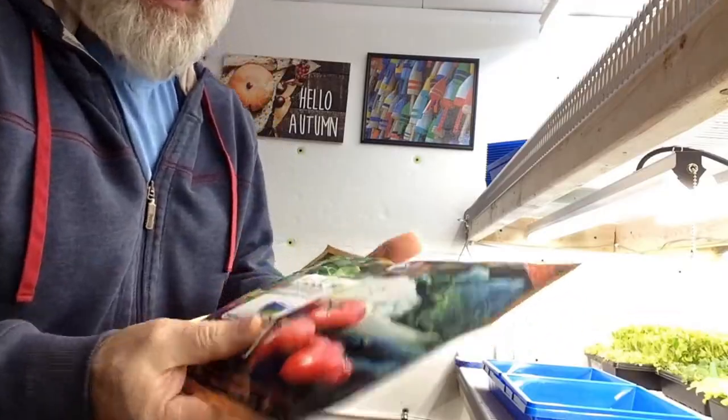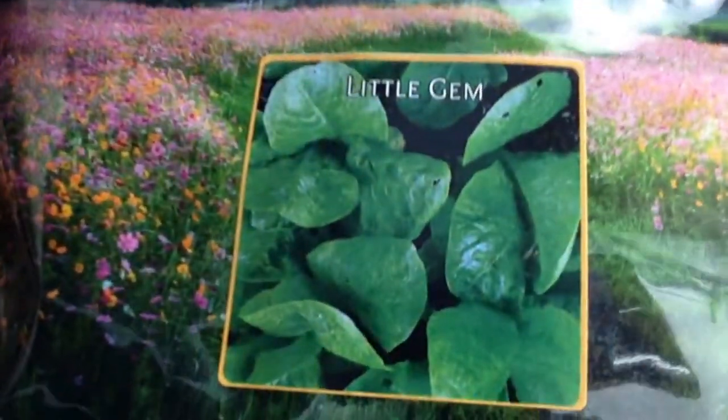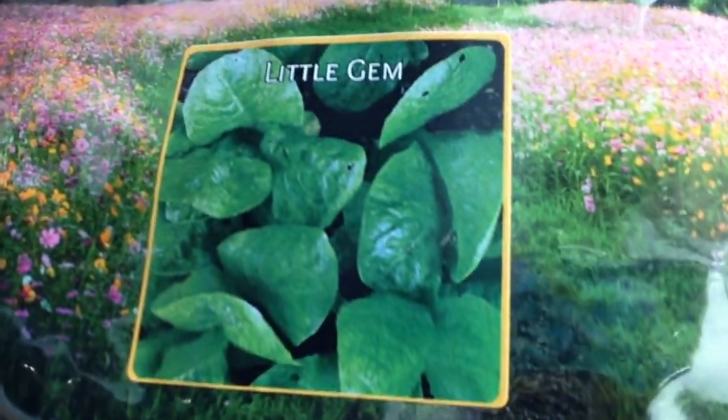Hello everybody! Papa Blue Shirt here. We're gonna plant some Little Jim Butterhead Lettuce. This is what it looks like. Little Jim — this is a Butterhead type lettuce.